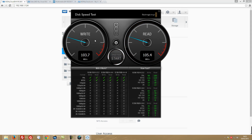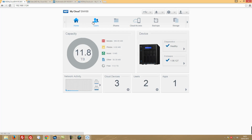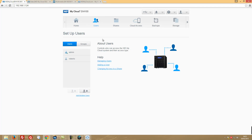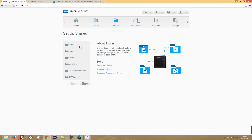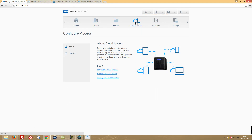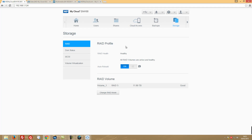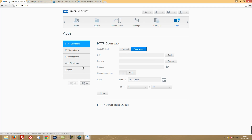Setting speed tests aside — there'll be a dedicated video for all RAID configurations — let me give you a teaser of the dashboard. We have the home section with system information, users you can add, shares for your folders, cloud access which we'll cover in this video, backups, storage for configuring RAID settings, and some apps you can install.